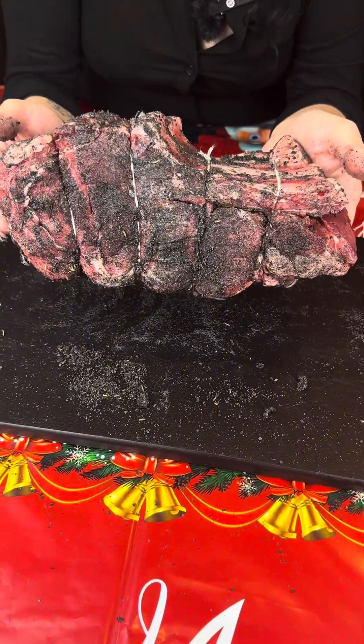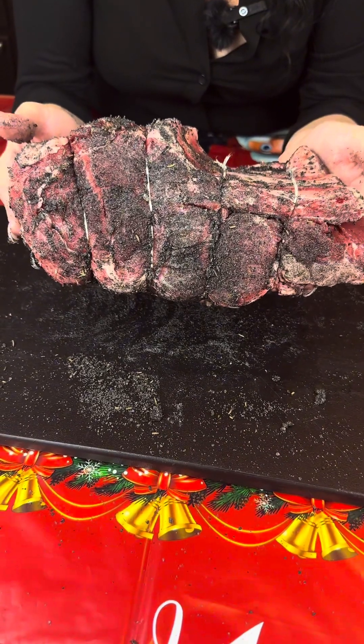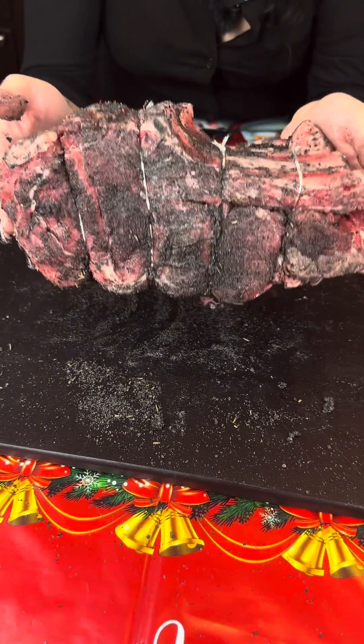This is ready to go on the smoker. We're gonna smoke it until it reaches an internal temperature of about 120 to 125 degrees. Go ahead and place this on your smoker rib side up.